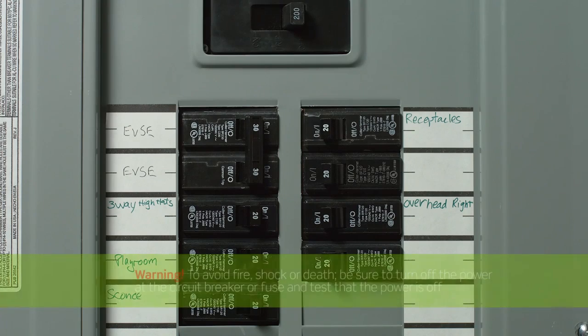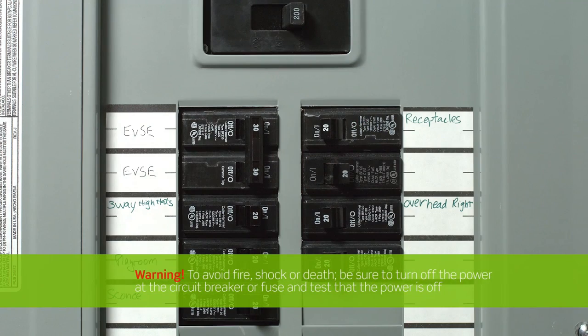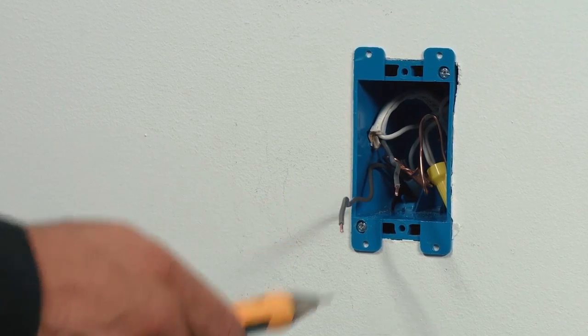To avoid fire, shock, or death, be sure to turn off the power at the circuit breaker or fuse and test that power is off before wiring a device. Use a handheld voltage tester to confirm that there is no power flowing.